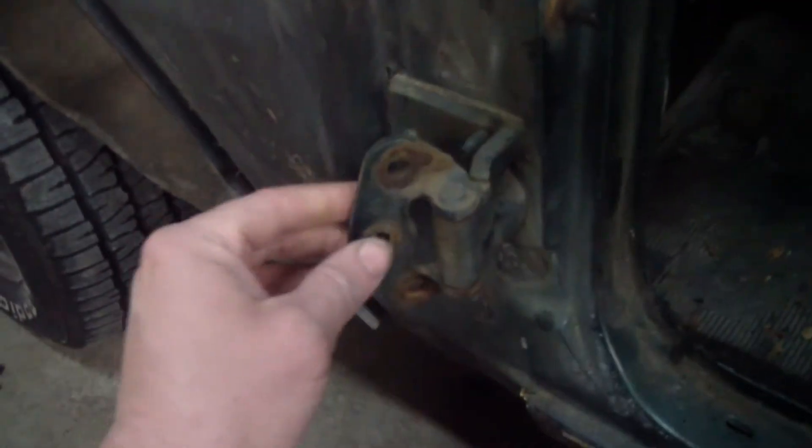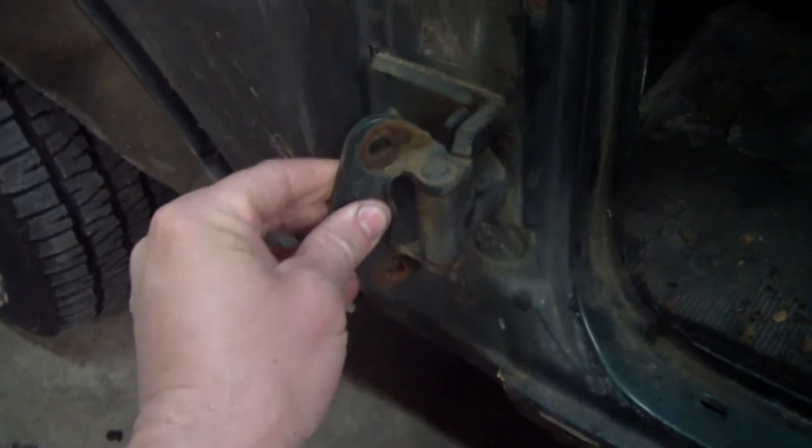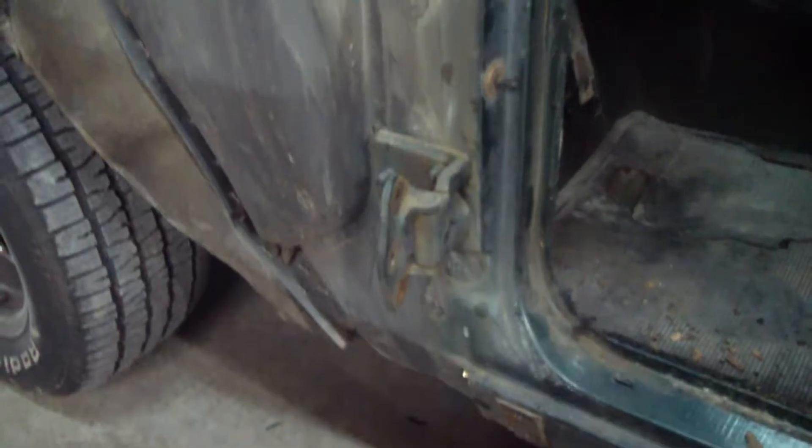Here's the lower hinge. There's a little slop in there — it wasn't terrible, but probably enough to set the door off. The upper hinge is pretty tight, but it has some broken pieces.